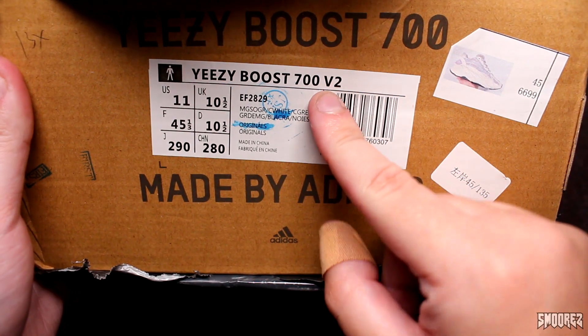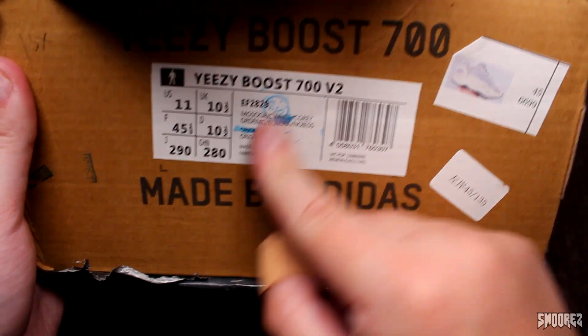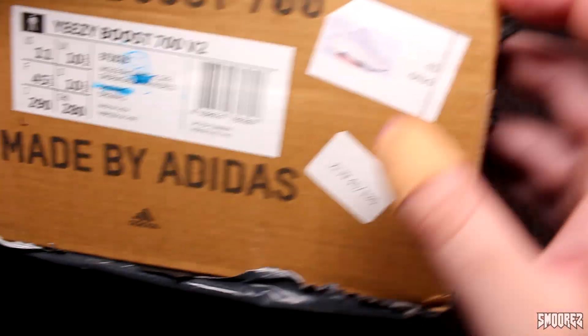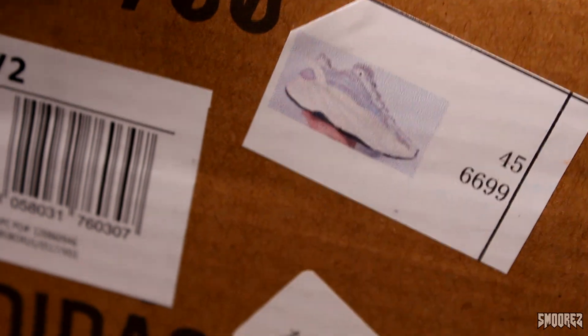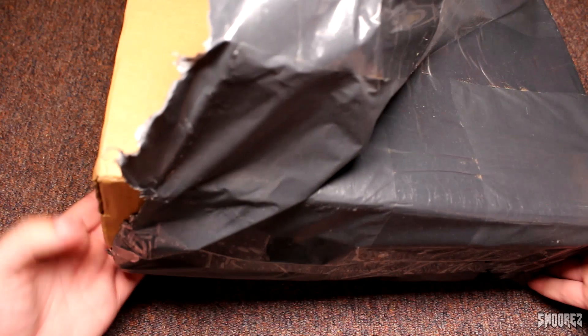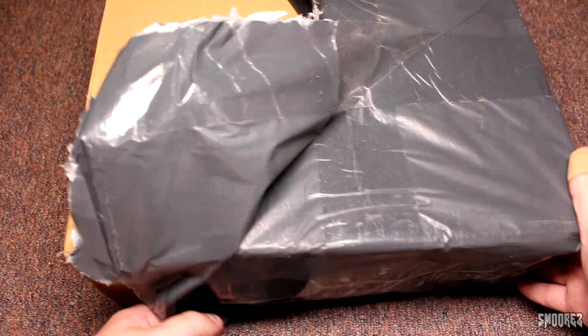There it is — Yeezy Boost 700 v2, US 11. There's a stamp there, a little sticker, and it even has a little picture of what you're supposed to be getting. The garbage bag also feels weird — maybe it's an old garbage bag, that would make sense.